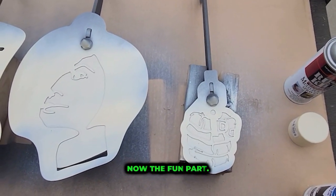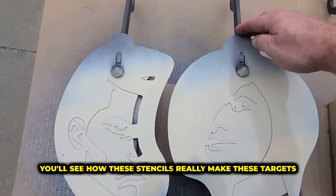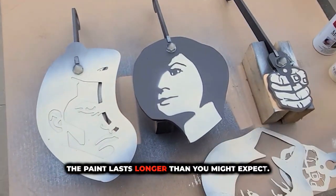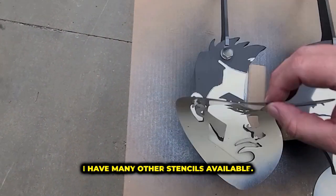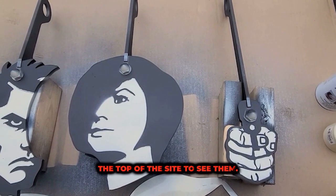Now the fun part. When I pull these off, you'll see how these stencils really make these targets pop. The paint lasts longer than you might expect. I have many other stencils available — just type 'stencils' in the search window at the top of the site to see them.